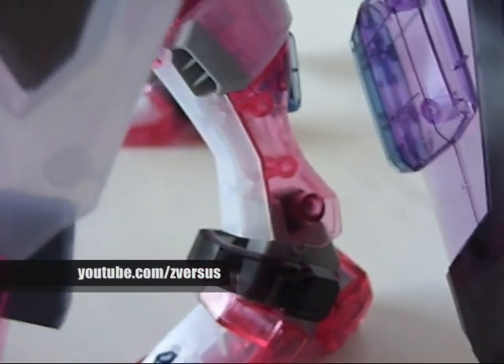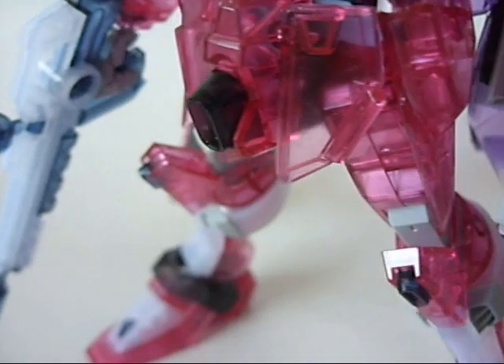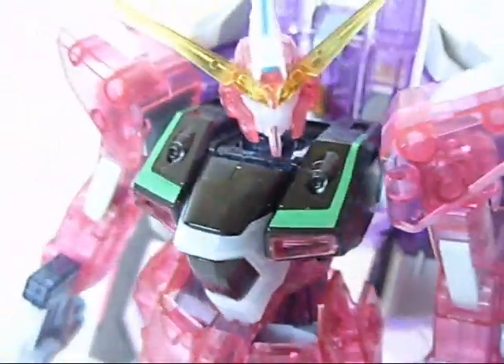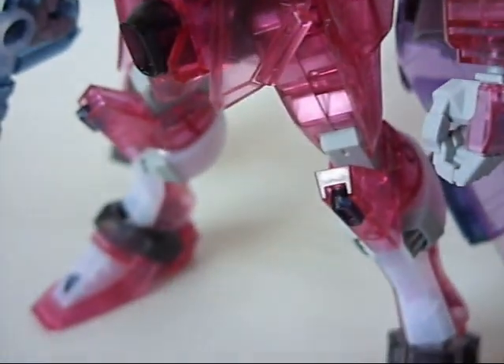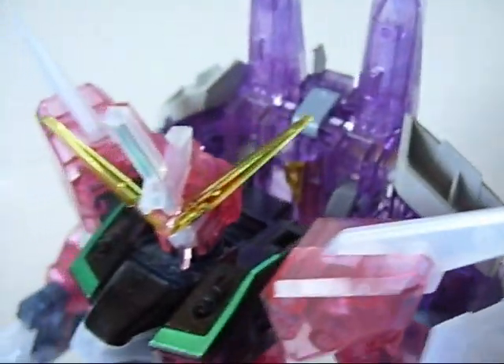It's sleek, slender, agile, and it won't hesitate to kick you in the forehead if you piss it off. It's also pink — and this is Infinite Justice, guys. The sharpness of this kit just speaks out. Infinite Justice has nothing but angles and sharp points everywhere, head to toe, front and back.